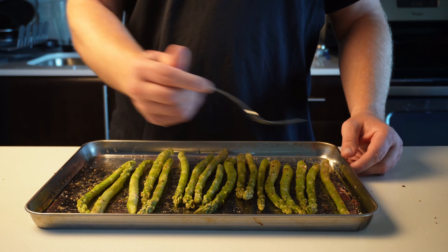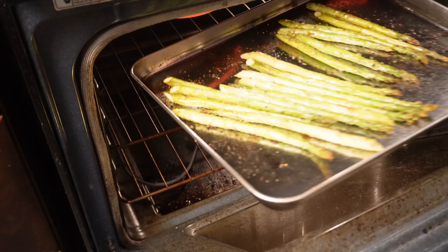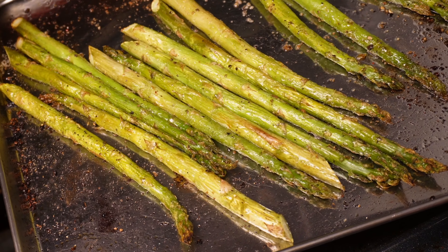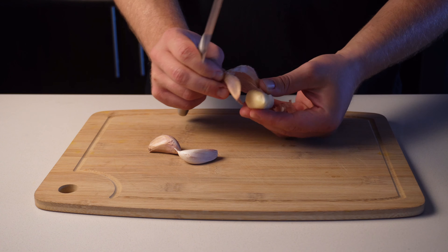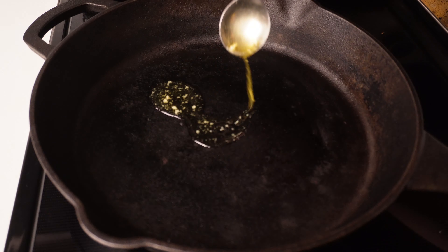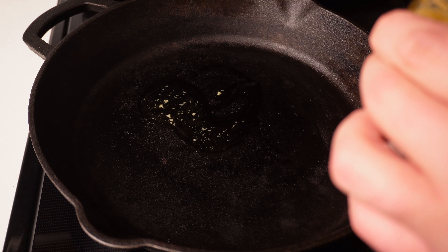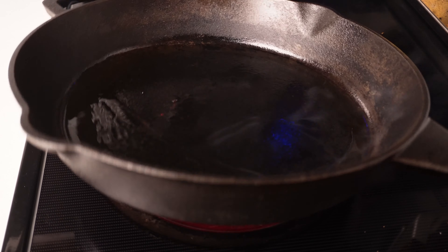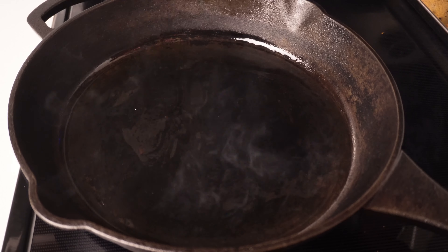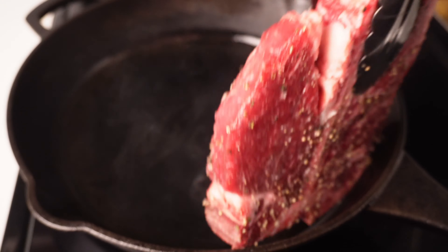Make sure to keep an eye on anything you set on broil because they can burn real quick. Once they come out of the oven, they should look like this. Now with our mash and asparagus getting cozy in the warm oven, I'm going to remove the peels from the garlic and add some grass-fed ghee to my cast iron pan. We want that pan to be smoking hot so we can get a nice sear on the T-bone.